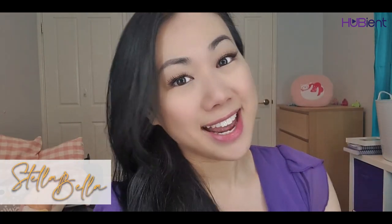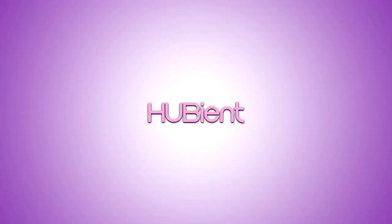Hey guys, welcome back to the Hubian Talent channel. My name is Stella Bella and today we are going to be reviewing this V face lifting machine. If you want to know whether it works or not and how it works, stay tuned.